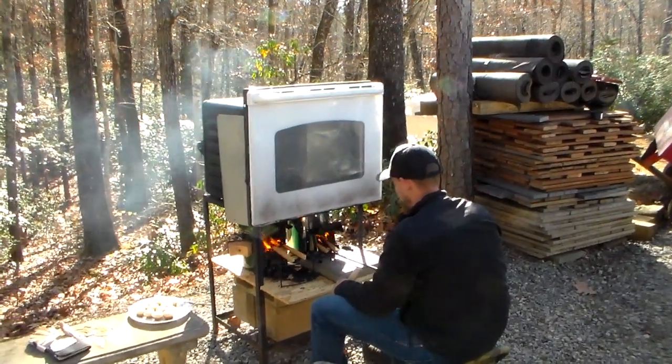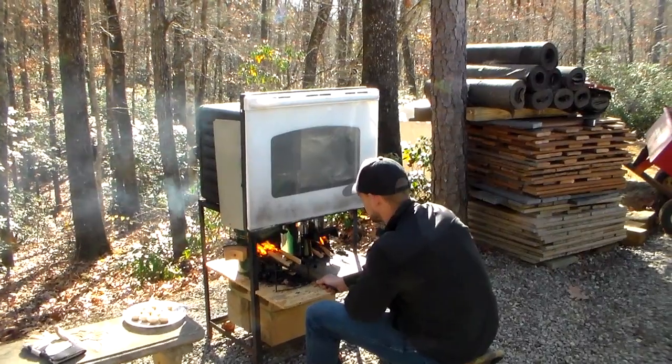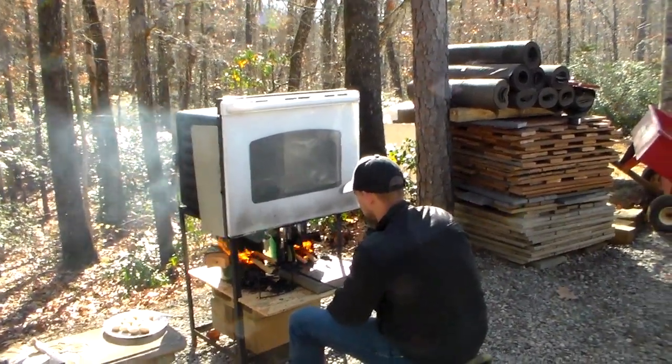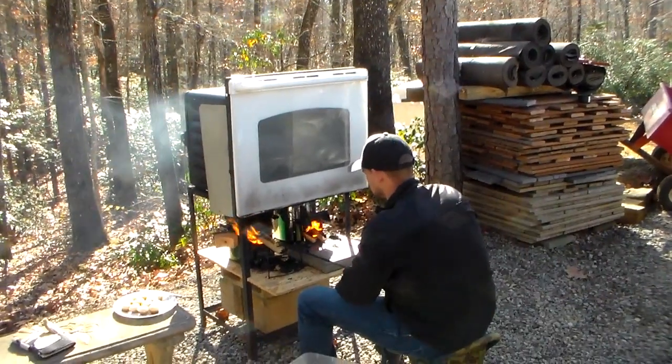Hey YouTube, this is SouthernPurple1. We have taken an electrical oven with the stove top, stripped it down to just the oven part, and we've made an improvised oven.